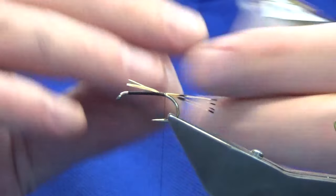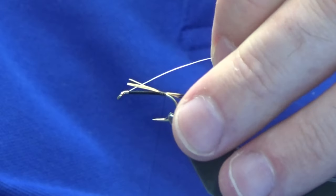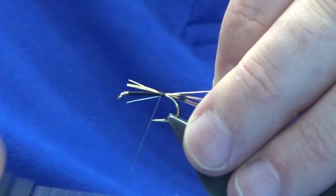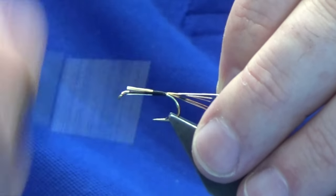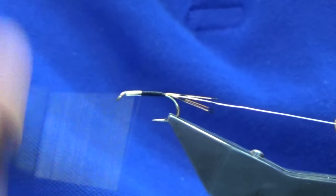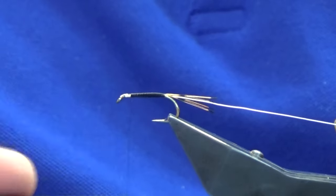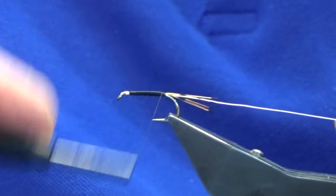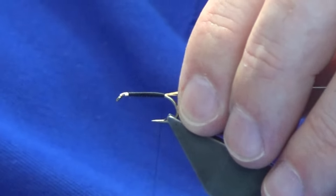The rib is just a silver ultrawire I'm using — just a way to use the ultrawire up. Transitioning over to using the silver uni wire. I'm just going to work my thread forward, tying in the rib and the cut ends of the golden pheasant, then work my thread back down, tied up against the tail at that point.